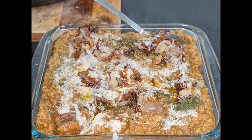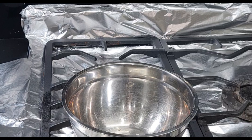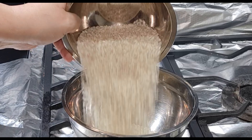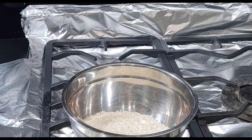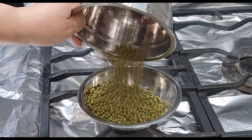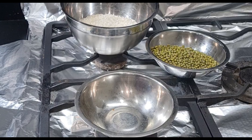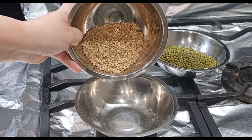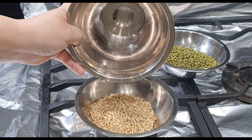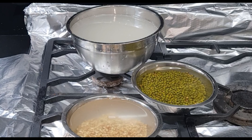Welcome back to Wok's Kitchen. On today's tutorial we've got a dish called shawla. So let's go through the ingredients. I've got here two cups of short grain rice, one cup of mung beans, and a quarter cup of wheat. Now I'm going to wash these thoroughly and soak them for an hour each.